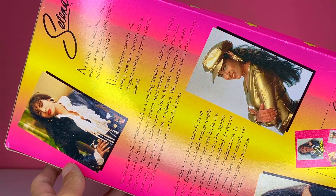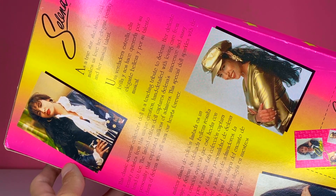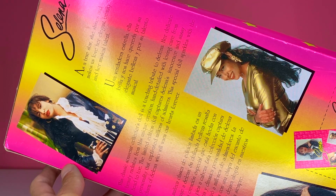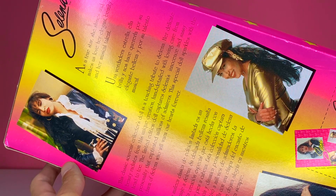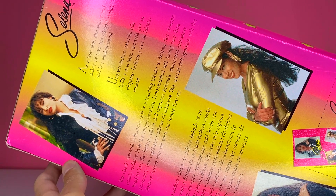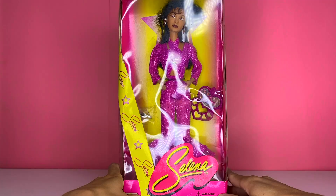'Her delicate beauty radiates from this unique creation, hand detailed with loving care from head to toe. The limited edition doll captures Selena's innocence and sassy personality that captivated millions of admirers. This special doll sparkles with the charm of Selena who will warm our hearts forever.'